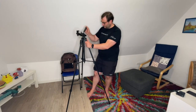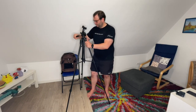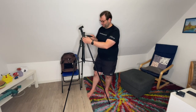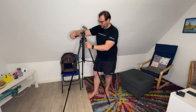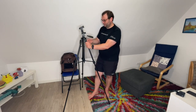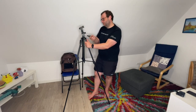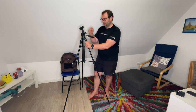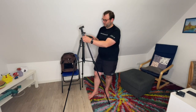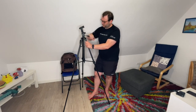The tripod feet can adapt to various terrains and can be used anywhere. The weight is only 2.97 pounds, that's 1.35 kilograms. The load capacity is 11 pounds, that's 5 kilograms. The folded height is 16.9 inches, that's 43 centimeters. The minimum tripod height is 24.8 inches, that's 63 centimeters, and you can extend it to 67 inches, that's 170 centimeters.